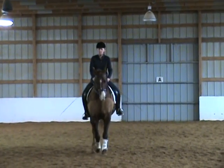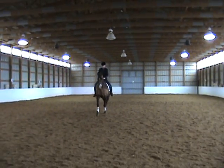C, track left. H, X, F — change rein, lengthen stride in trot.